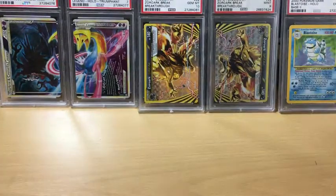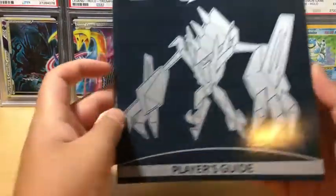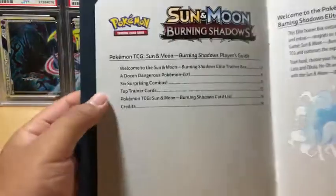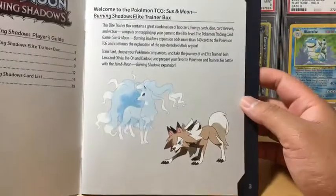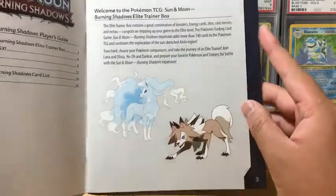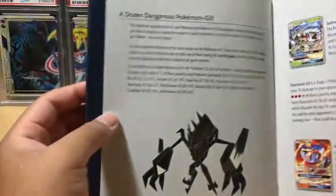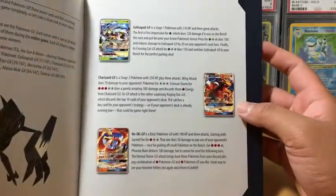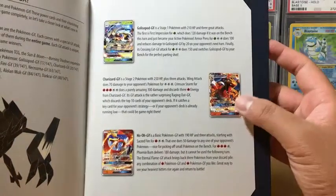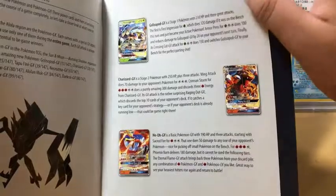We also got a bunch of cardboard, but the most important thing is this player's guide. Here's the first page, and you guys can pause if you want to take a look at it. These booster packs feature the Charizard mainly.